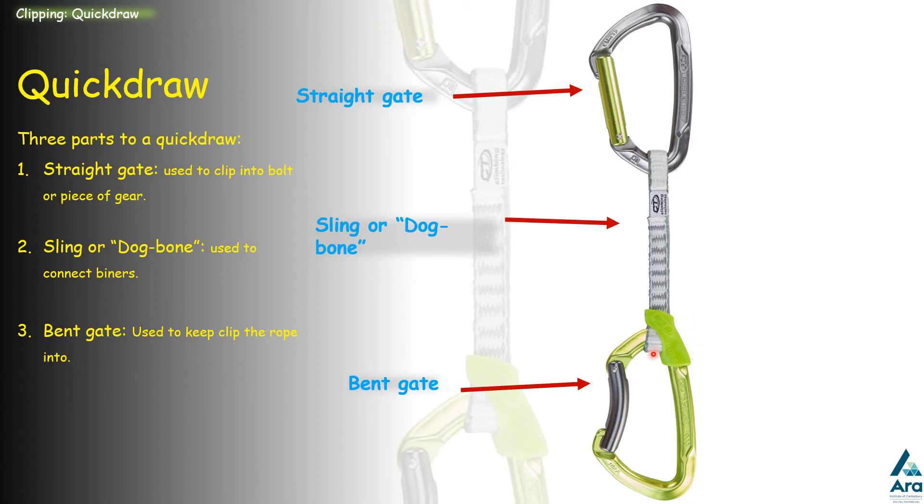Another smaller part is called the keeper, which is sometimes on the bent gate carabiner to help stop it rotating around.